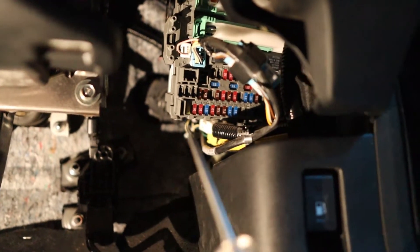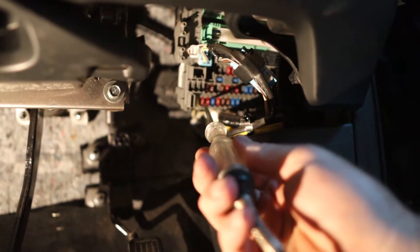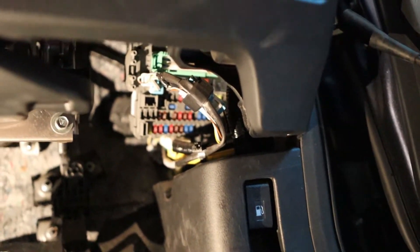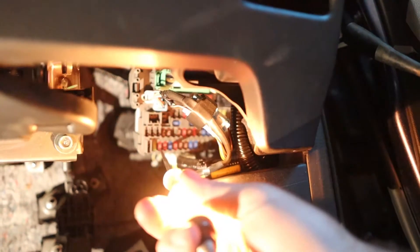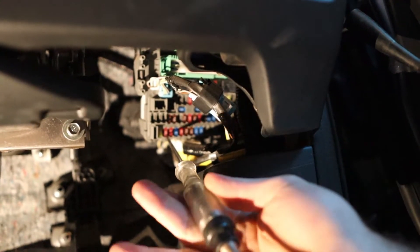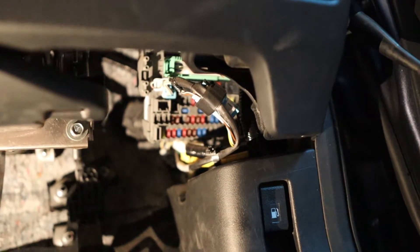I've got a test light here — you just connect that to earth with its alligator clip. This just has a light in it and when it sees power it'll illuminate. I've got it on this fuse and it's not illuminating, so we'll turn the car on. Now it illuminates, and if I put the keys in accessory it won't illuminate. That means we can use this fuse to power our DC-to-DC charger.